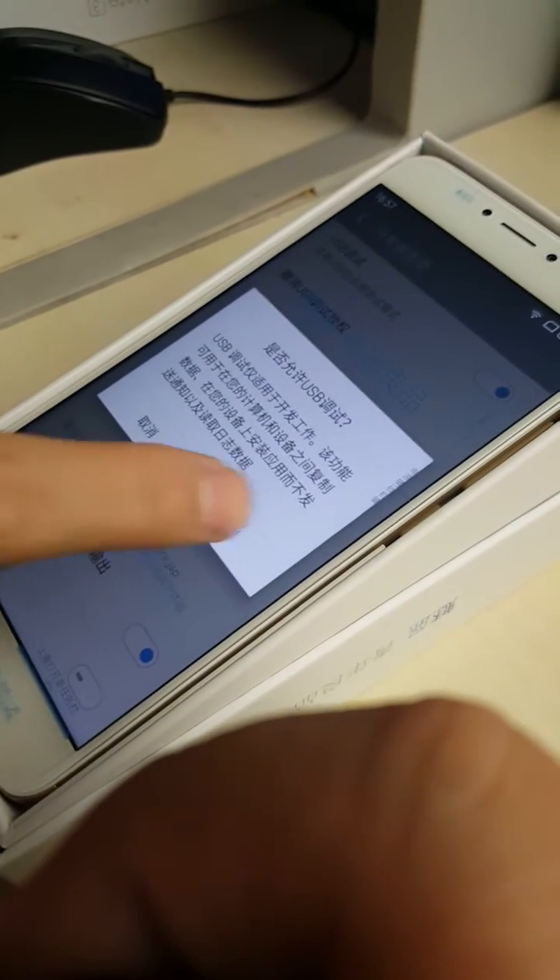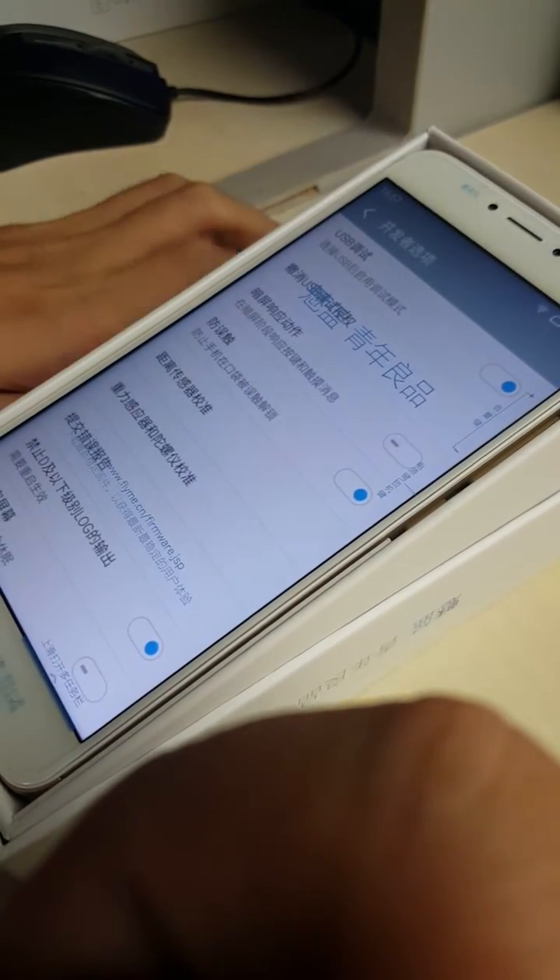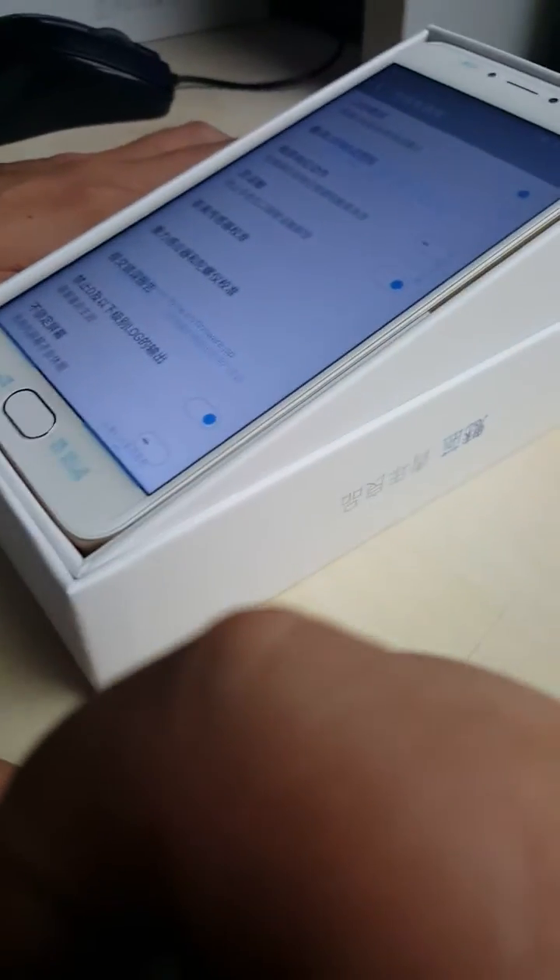Then we go into the USB settings. Now the phone is ready — we need to take the phone and connect it to the PC.